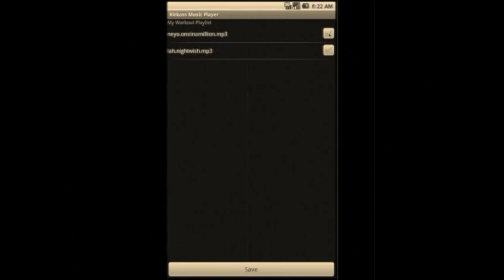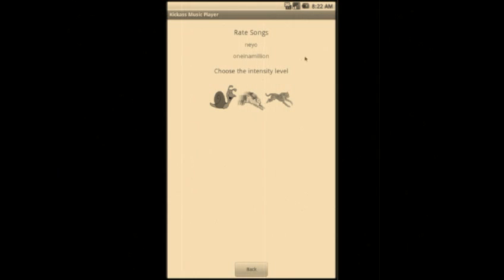Through user feedback, our app has evolved a lot. A major thing we learned was that it was annoying to manually add and rate songs. So let's say I pick this song for my playlist — I give it a check, and as you can see, it asks you to choose the intensity level. For this song, I would choose low intensity.